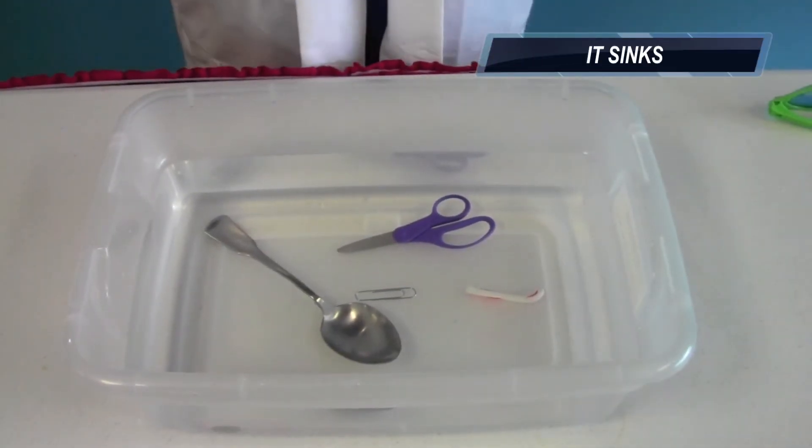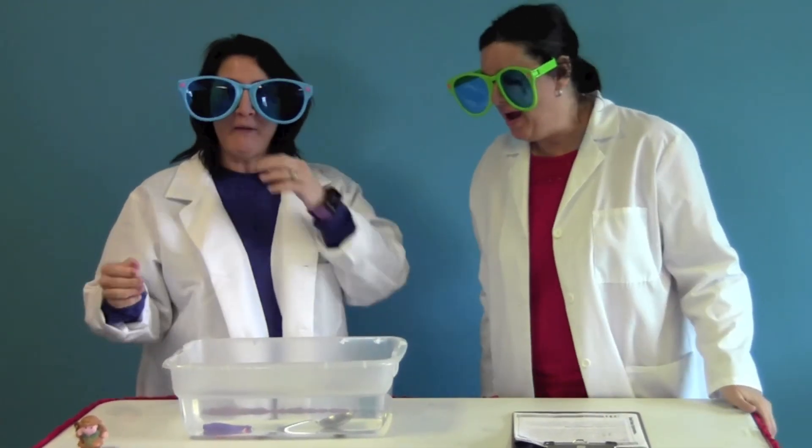Is this nickel gonna sink or is it going to float? Clearly we don't know — let's take a look and see. Right to the bottom, just like a piggy bank.